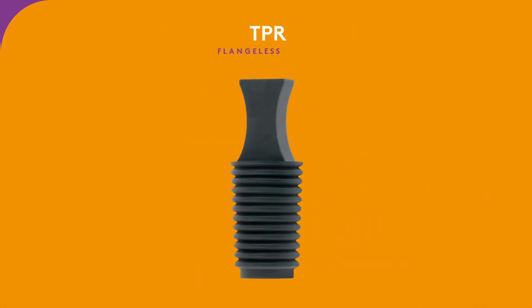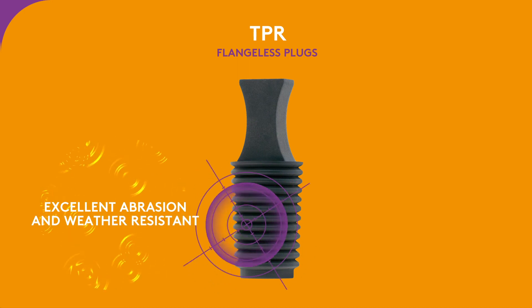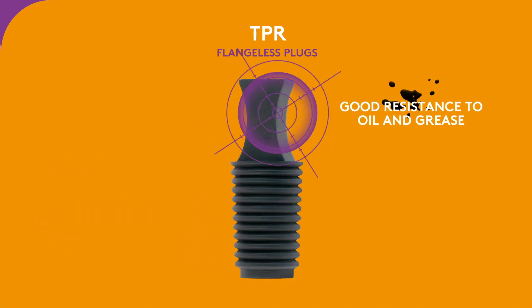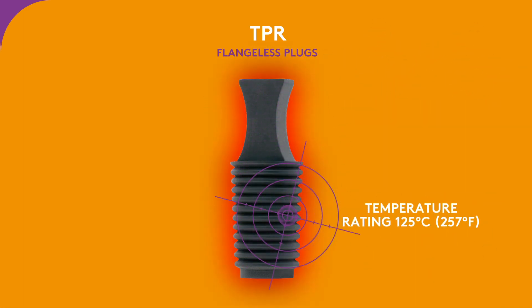TPR is a lightweight material used to make flangeless plugs. With good tear strength, TPR provides excellent abrasion resistance and is weather-resistant. With good resistance to oil and grease, it works in temperatures of up to 125 degrees Celsius or 257 degrees Fahrenheit.